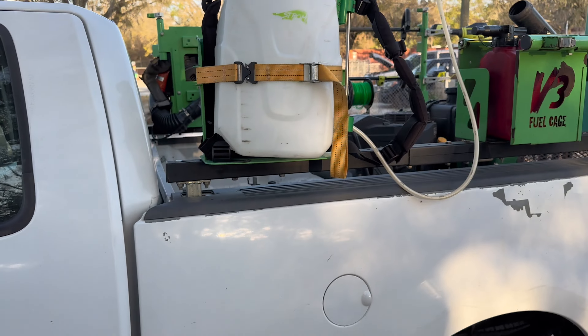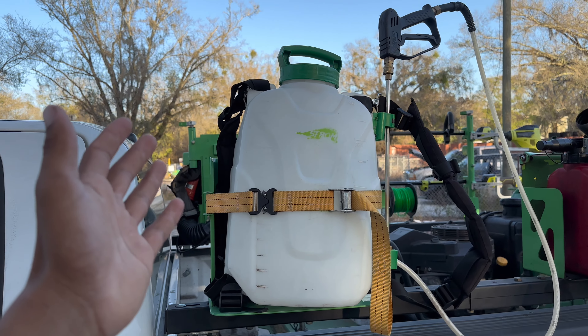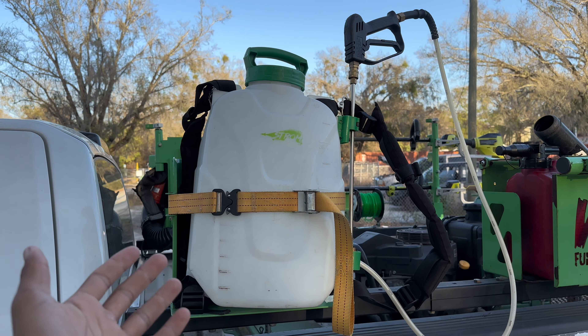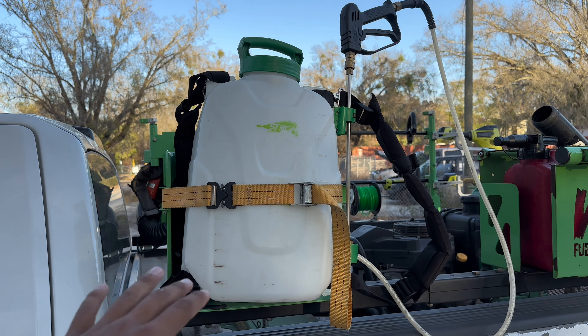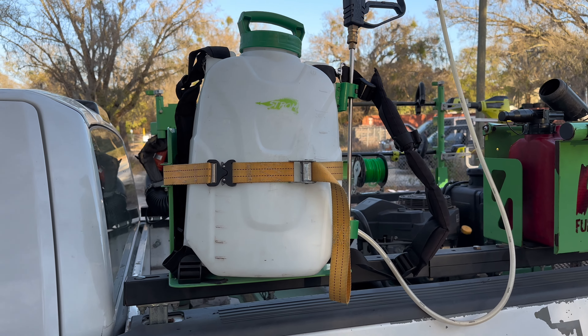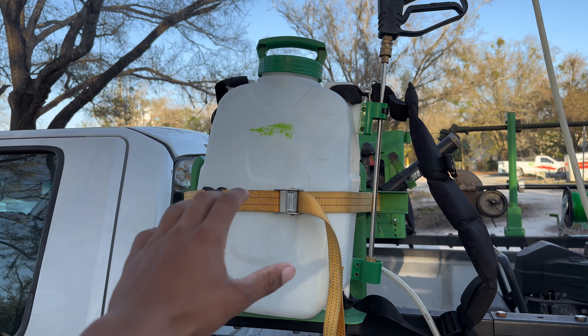When it comes to equipment, first we have a Storm sprayer — an electric sprayer. This sprayer is super good. We rarely ever have to switch the battery. We could probably spray all week and not have to switch it until the end of the week. I 100% recommend buying a Storm electric sprayer.